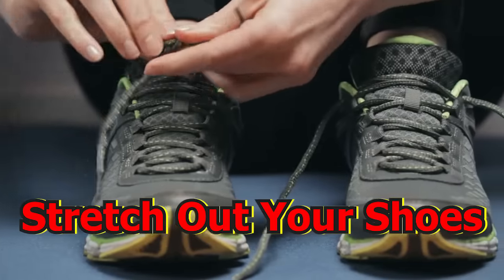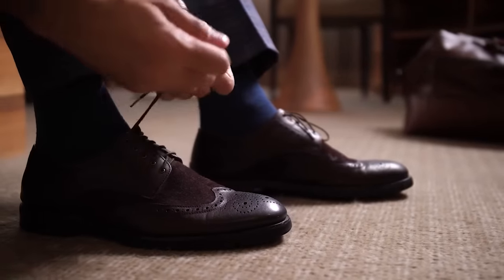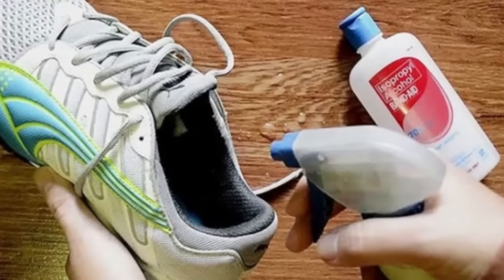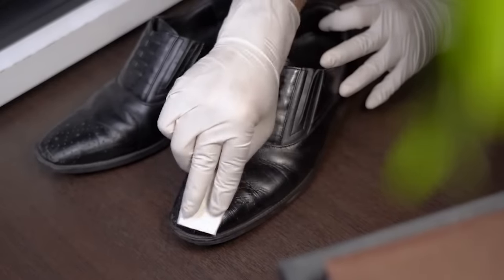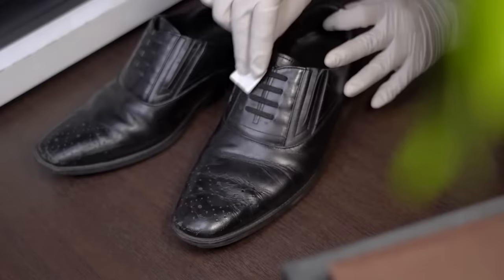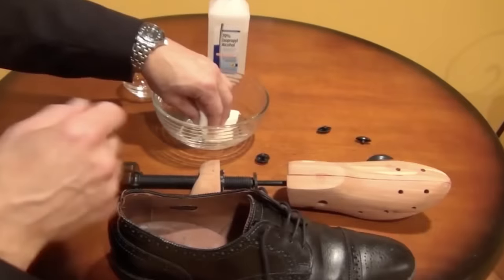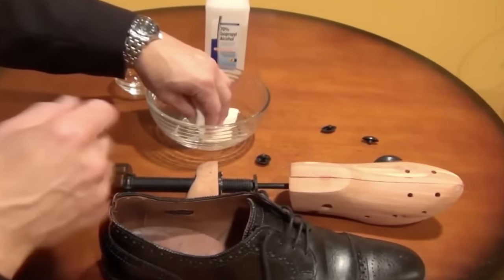Stretch your shoes. Tight shoes are very uncomfortable and are likely collecting dust in the back of the closet. If you want to start wearing those shoes again, all you need is rubbing alcohol. Spray a little rubbing alcohol on the inside and outside of the shoes and wear them around the house with a pair of thick socks. The alcohol will help stretch them out and make them more comfortable.